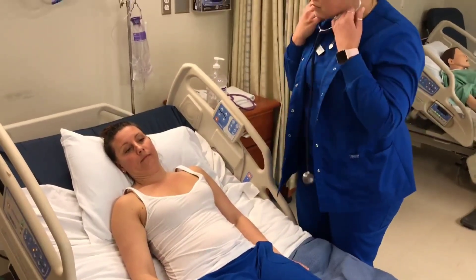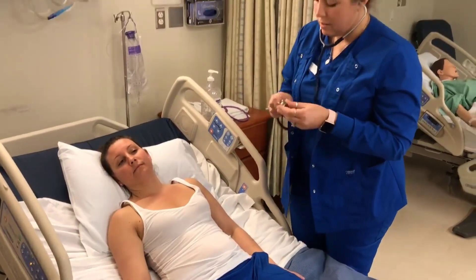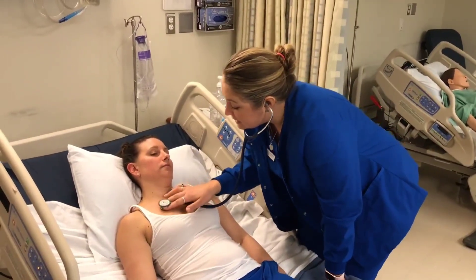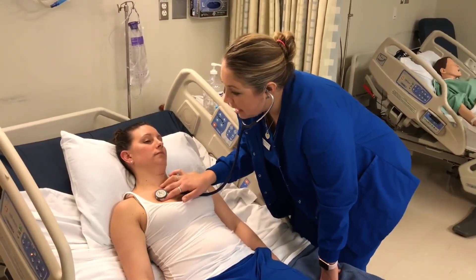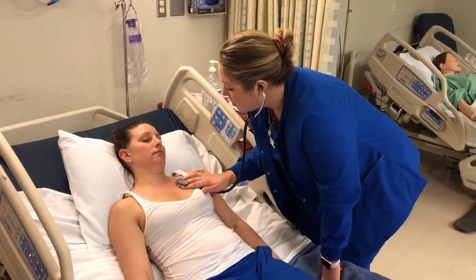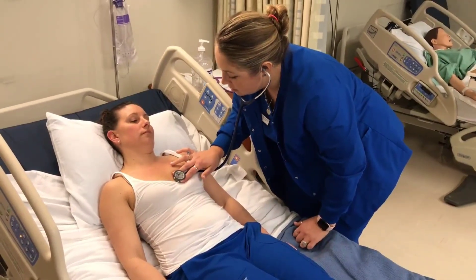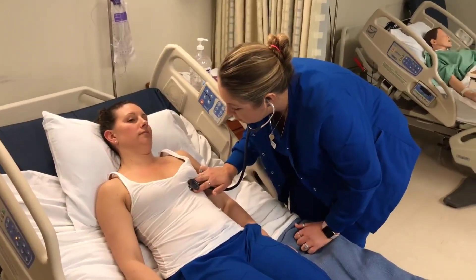Heart sounds great. At this point I would turn my diaphragm around to the bell side and listen at all five points again. Listening with the bell would assess for any heart murmurs — the aorta, pulmonic, Erb's point, tricuspid, and bicuspid. Great.